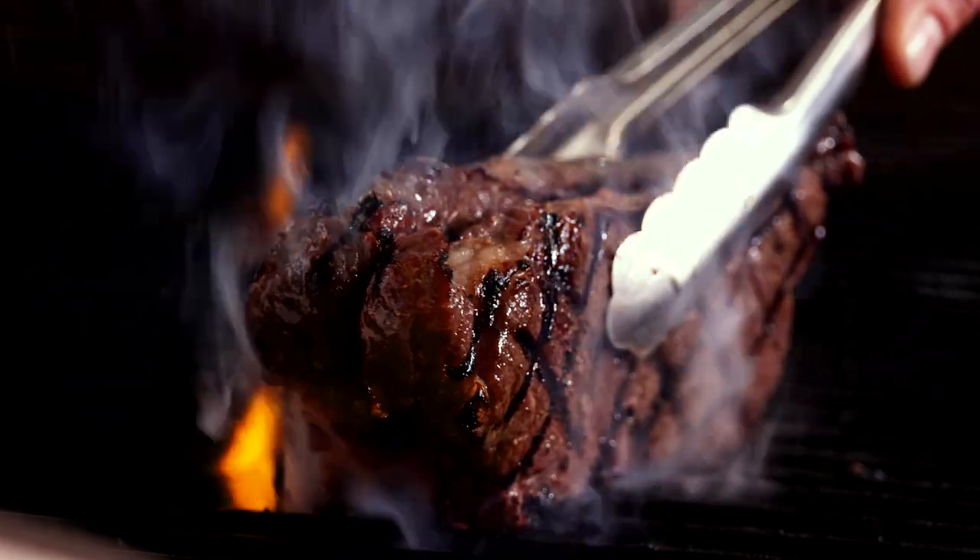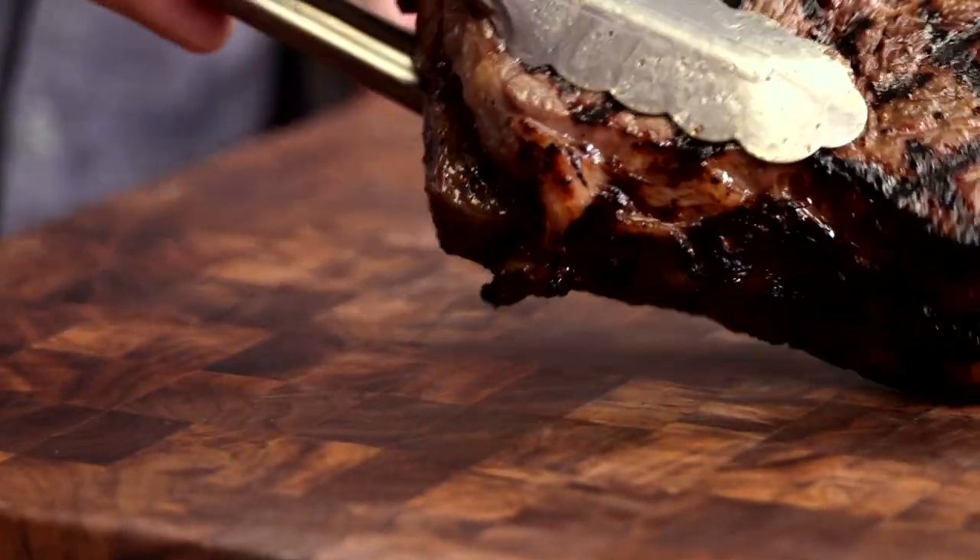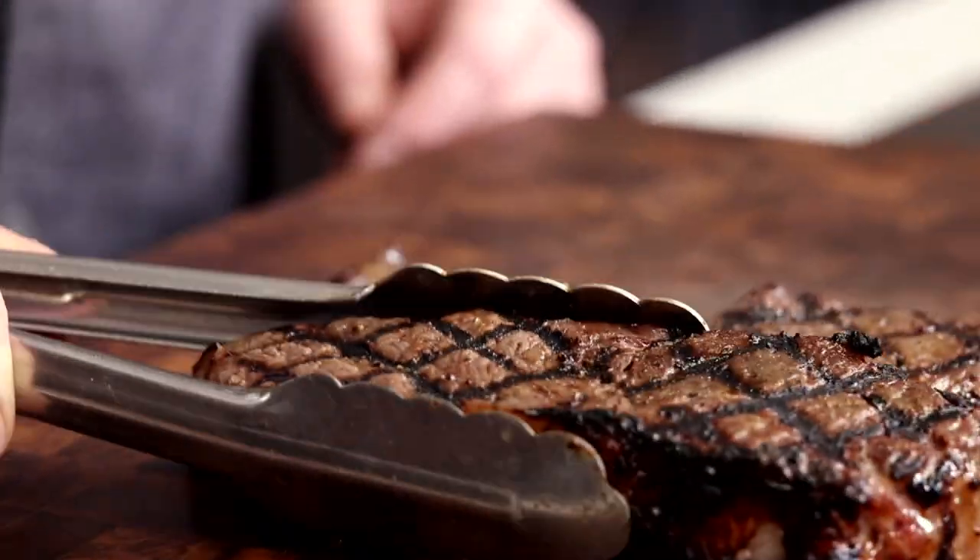Also, hitting that fat cap over the grill helps to render it down and create more of an all-over crust. Even though these have been sous vide, it's good to let them rest since they were just over high heat.